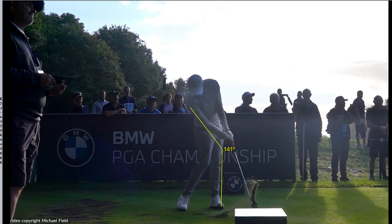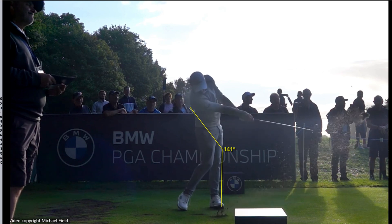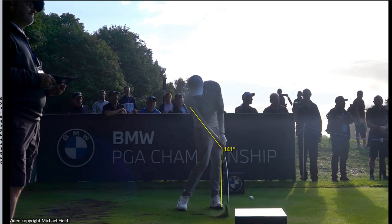He continues to hold it off — that left wrist just isn't letting go at all. It's only really when he gets late into the follow-through that you see that right arm extension, where the right arm and the shaft start to come in line with each other. But otherwise it's beautiful, beautiful impact conditions.